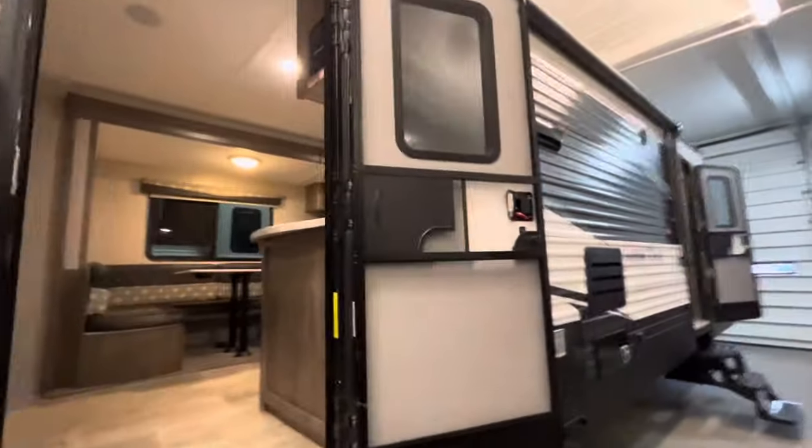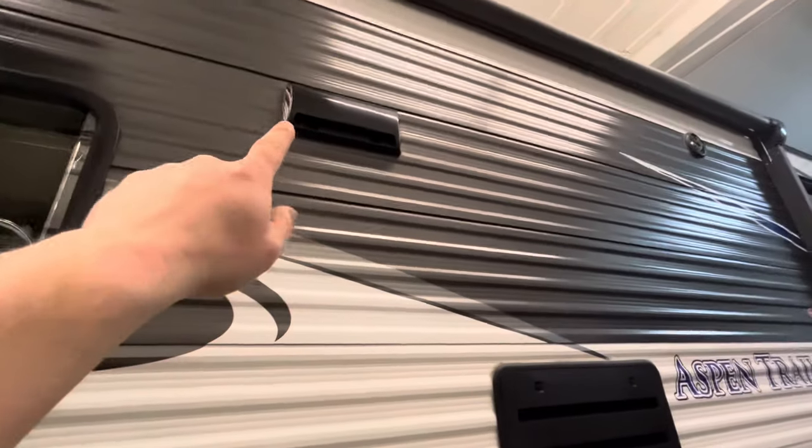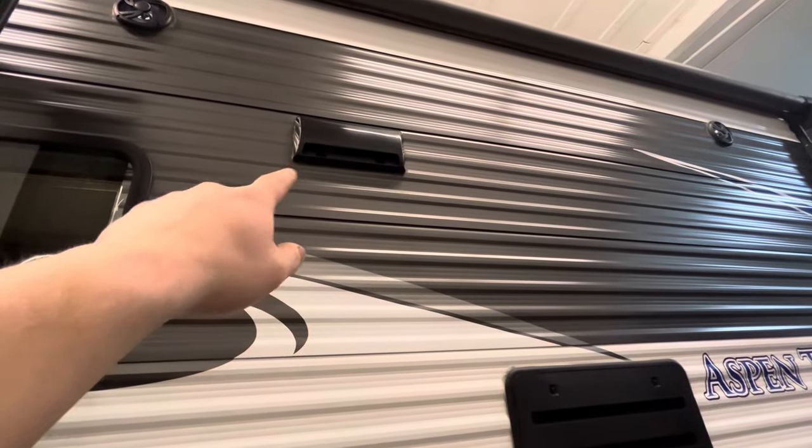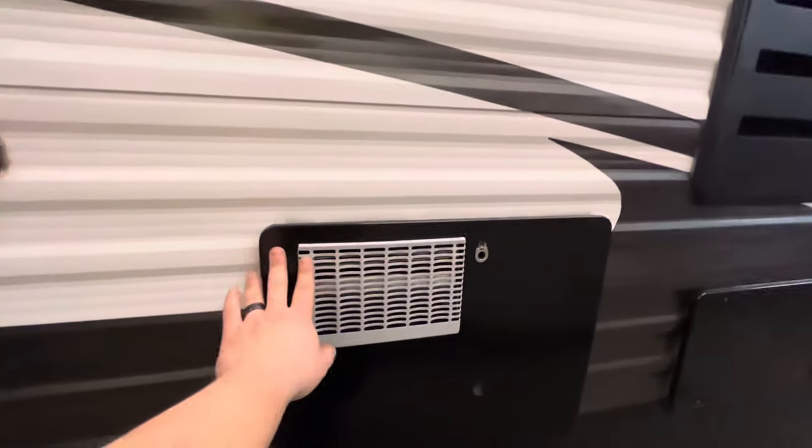Up here is the vent for the stove top — it vents out here. You also have a couple of speakers out here, and then you have your hot water heater.